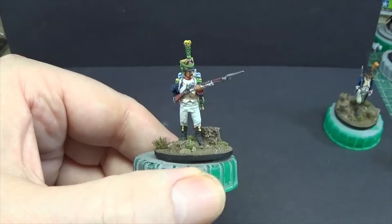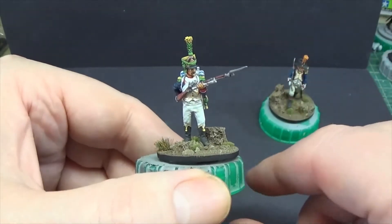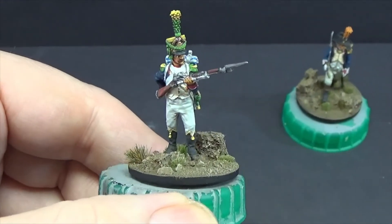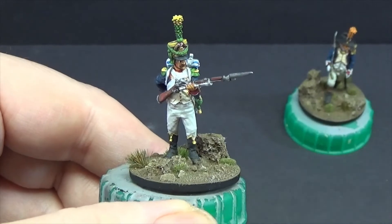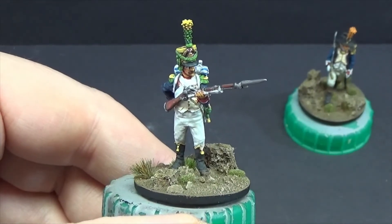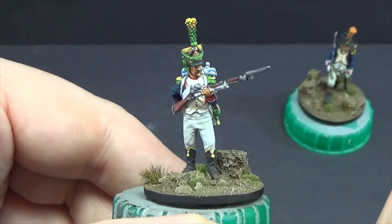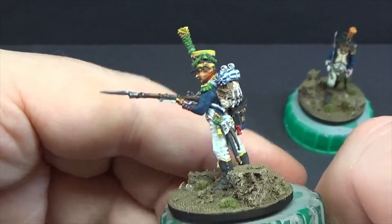Right guys, as I said, there are photographs at the end. They won't be of massive great quality but at least you'll get the idea. You've already seen the figure itself, and I'm quickly trying to find something to point with — a busted cocktail stick will do. You've seen the figure painted over many videos; we'll just have a quick round on him.